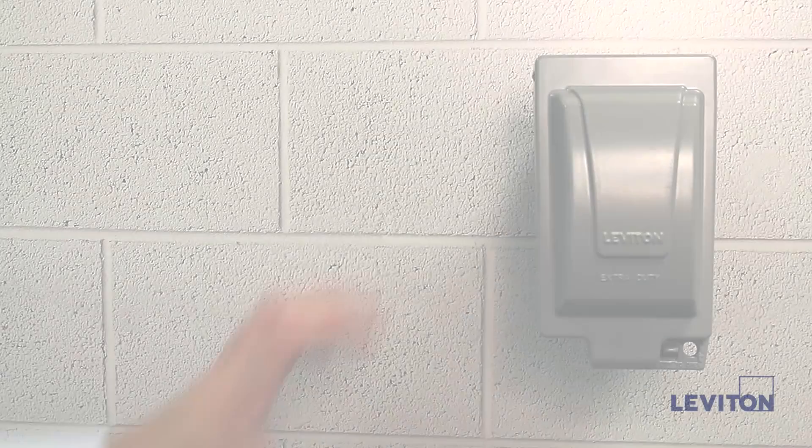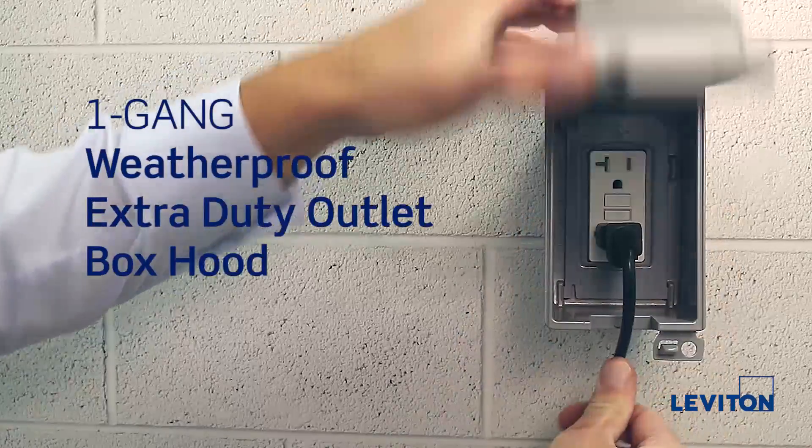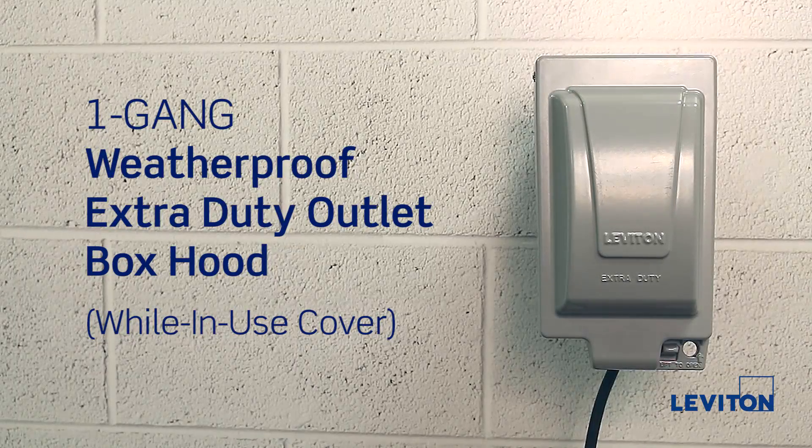In this tutorial, we will be demonstrating the proper installation procedure for a Leviton vertical-mounted, one-gang, weatherproof, extra-duty outlet box hood, also referred to as a while-in-use cover.